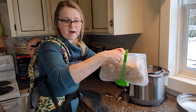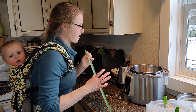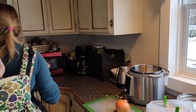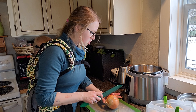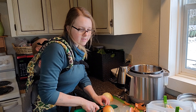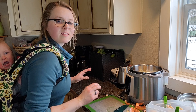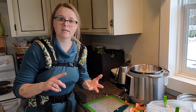Anything that is not meat can just go right back into the Instant Pot. I also want to mention that I've done this same exact process with a leftover turkey from Thanksgiving — my husband had smoked the turkey, and I made turkey broth from the bones and used the rest of the meat in soup. It was the most delicious soup ever. You can definitely do this with turkey as well.